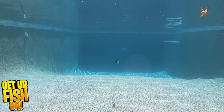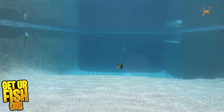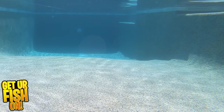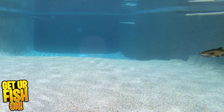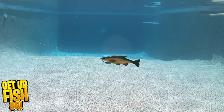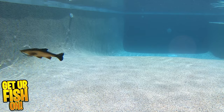The shiner comes in two styles: line through or split belly weedless, and the weedless is shown in this video. The Smash Tech Shiner comes in 8 great realistic colors. Price is $13.49 each, and they're proudly made in the great United States of America. The shiner weighs 1.75 ounces.